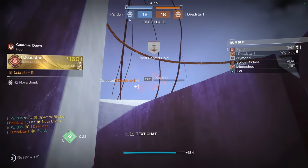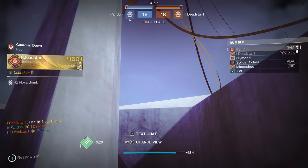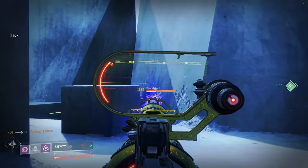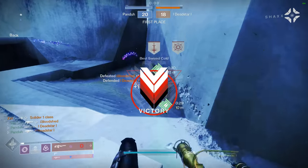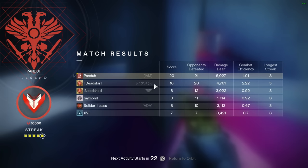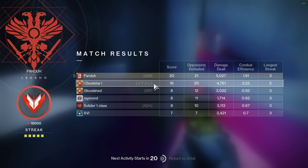I'm glad we saved a Nova Bomb for my super — I had the longest super in the game. I've been saving that for minutes. Holy shit man. Get me out of this game.